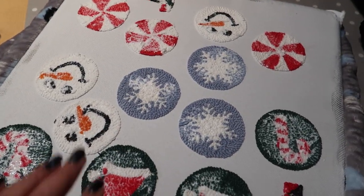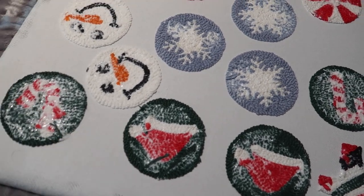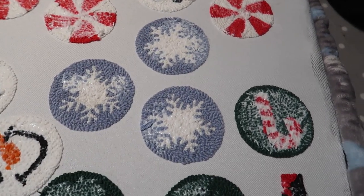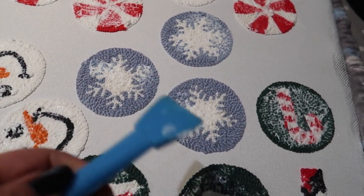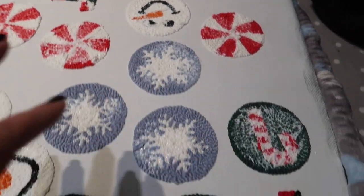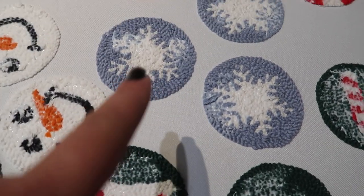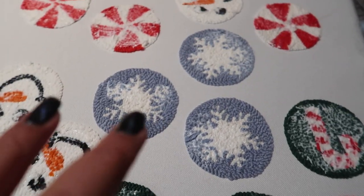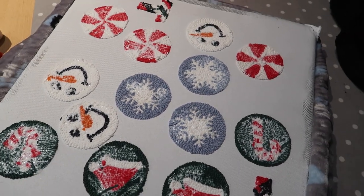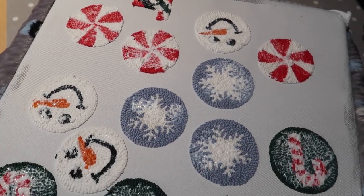The board is all complete - it's all been tufted. I've just put some fabric glue on the back, painting it on with a spatula to coat it and stick those stray bits down. It starts going transparent once it's dry - right now it looks white. I'm going to leave this overnight before I cut it all out, and once I start cutting I'll be back to show you the next step.